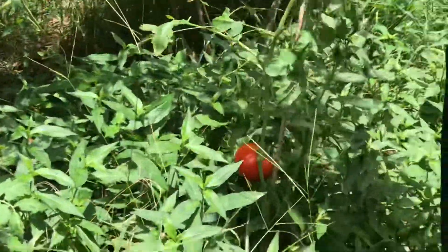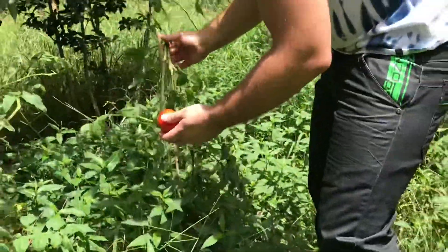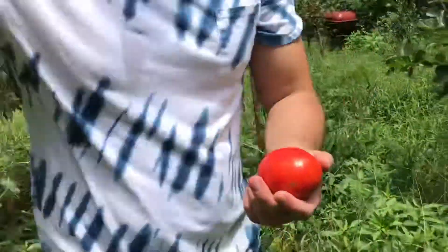Very beautiful tomato. Very beautiful. I'm gonna take it. Nice tomato. And then we have one more tomato.